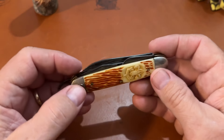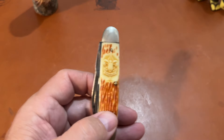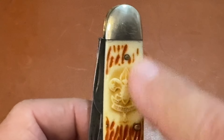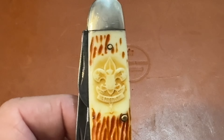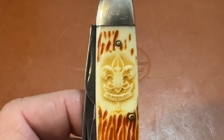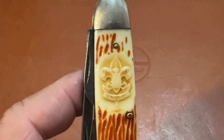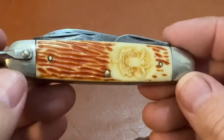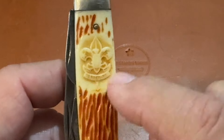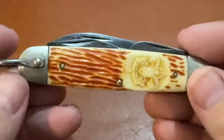This is a very unique looking scout camp knife. I've never seen one with this shield — this embossed logo — actually in the handle material. It's got the Boy Scout logo. It's not a shield they glue onto the handle; it's actually engraved or embossed, actually in the handle material itself.